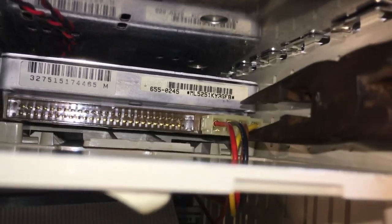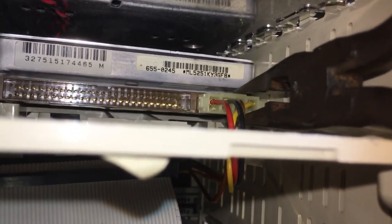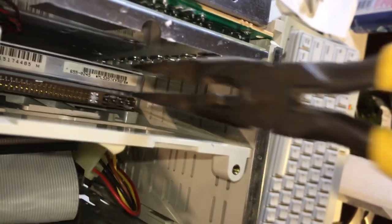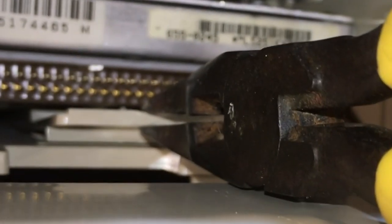I didn't record myself extracting the original drive, but here's a reenactment of the process with the new drive. I first started off by disconnecting the data cable by hand. Then with a pair of pliers, I very gently wiggled the power cable out — I have no interest in breaking this, so I was very careful. Then I tucked both cables underneath where the logic board sits so they're both out of the way. This is the tab that we are targeting.